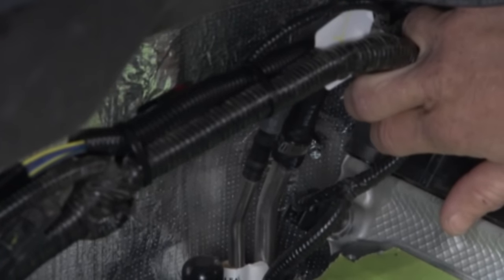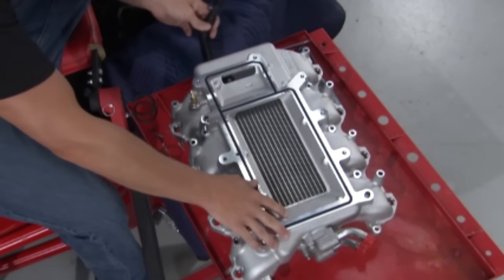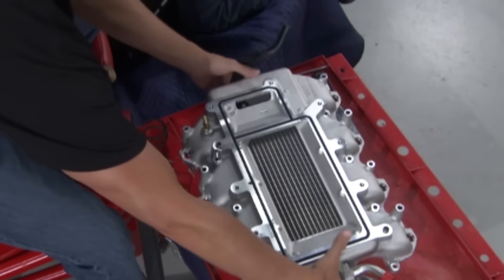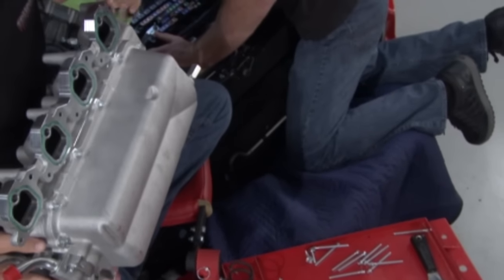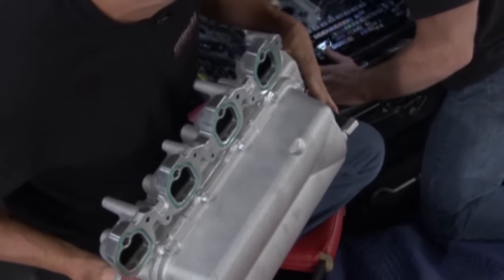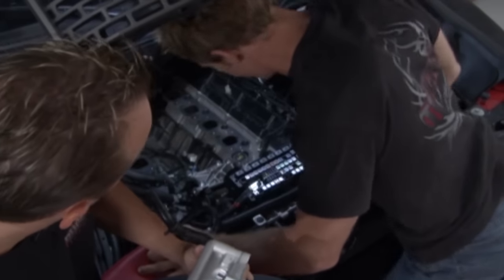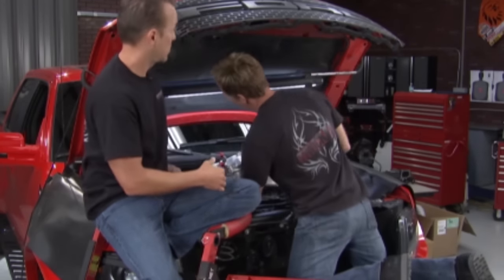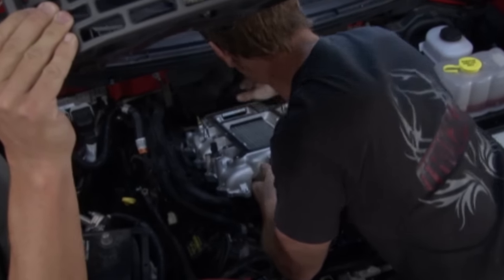Now we can go ahead and put the intake in. A couple of things we did on the intake beforehand: we've got our bubbler hose attached, so we hook that up on the bottom. We've also got our boost gauge fitting right here. The bottom side has individual O-rings around the intake runners, so that's going to be easier as far as insulation goes than fighting a gasket. This will just drop into place, and those O-rings make it a lot easier.